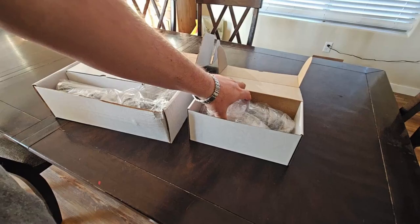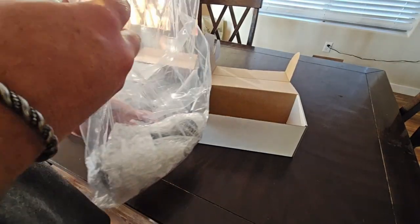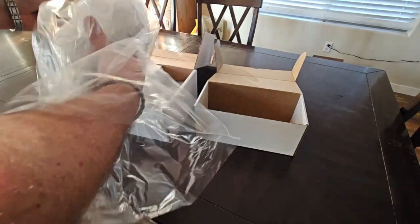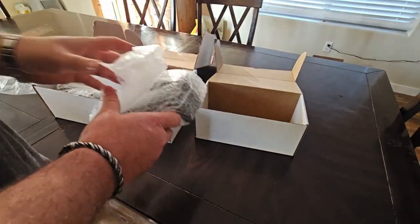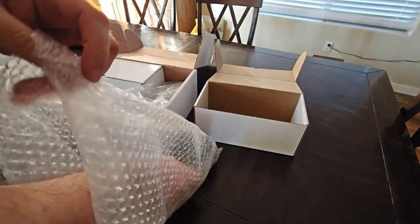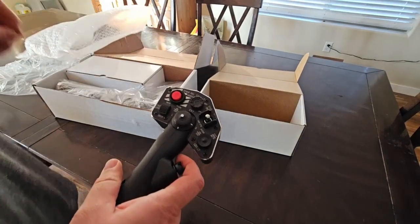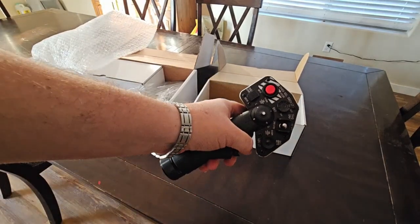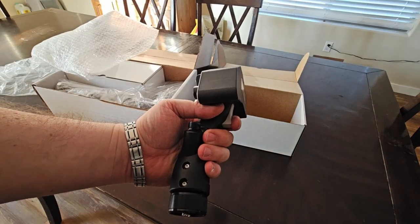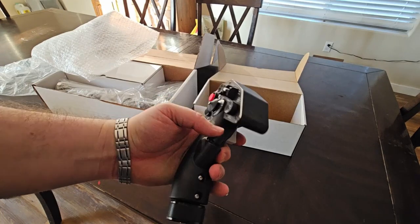We'll start with a very simple unboxing. I love the way Virpal packages all of their stuff. The biggest thing about Virpal is all of their stuff is very, very high quality. Yes, their stuff is expensive, but I promise when you see all the different configuration and customization options and the ease of use with their products, you're going to find the benefit very quickly. Their collective is one of the best that I've seen on the market.